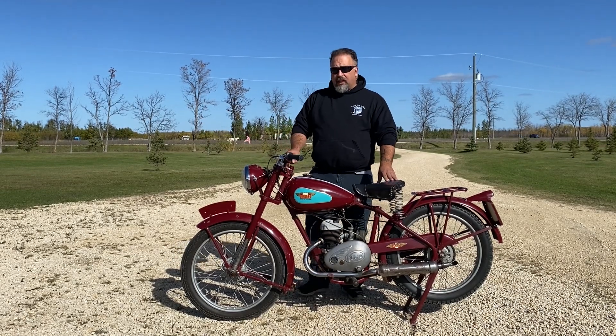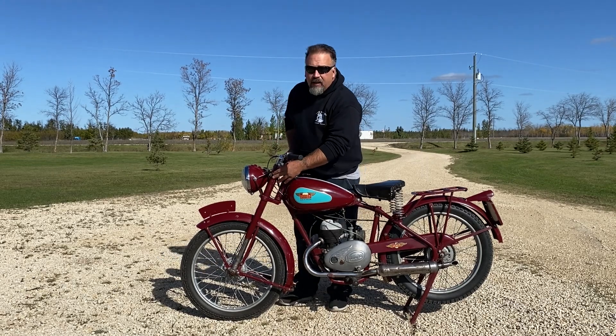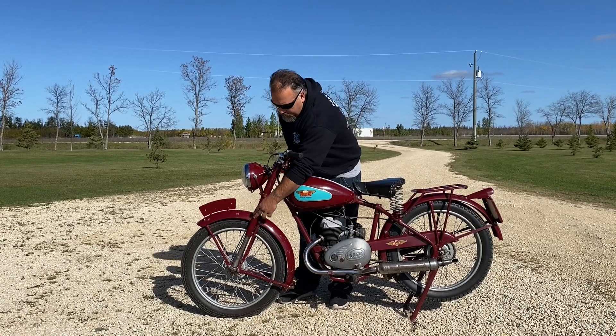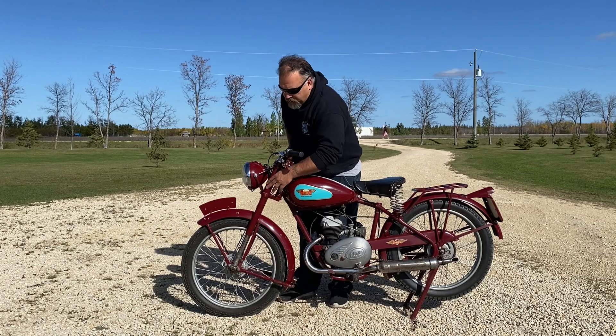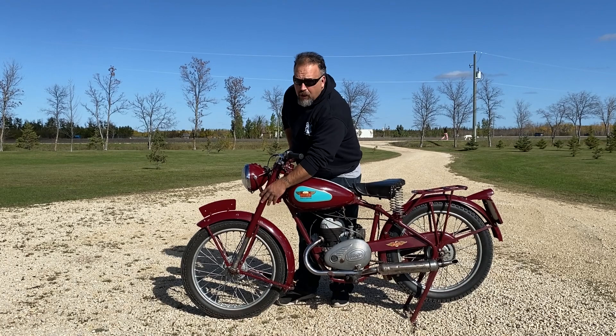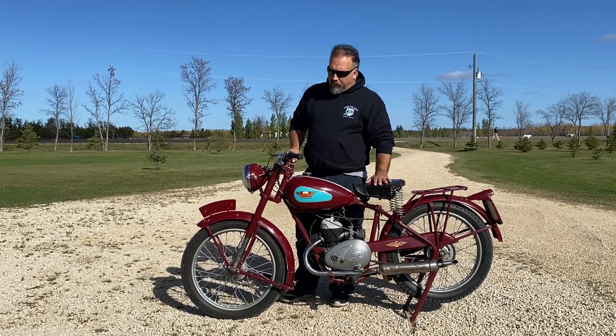What's really neat about this bike is that on the front forks, it's telescopic but there's rubber inside. It's called, I think, Dunlop rubber suspension. There's no fluid in here — it is simply a large piece of rubber that gives you about an inch to two inches of travel.